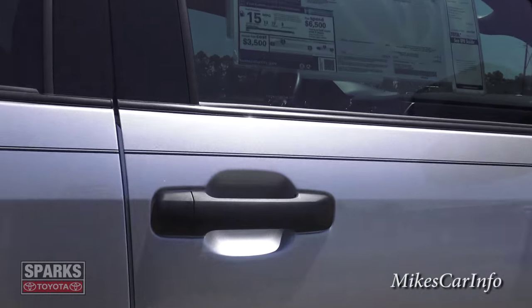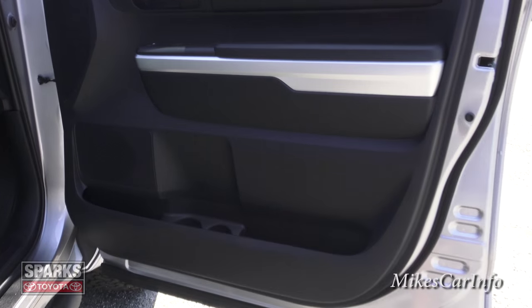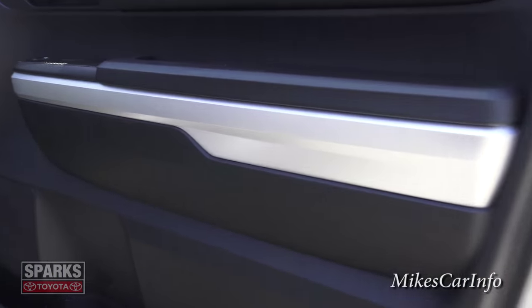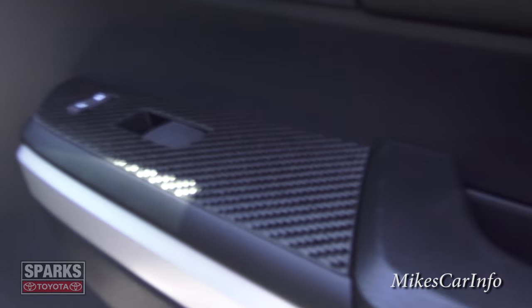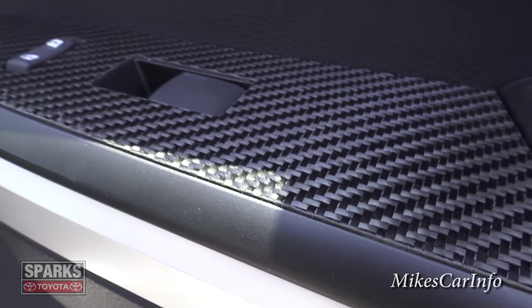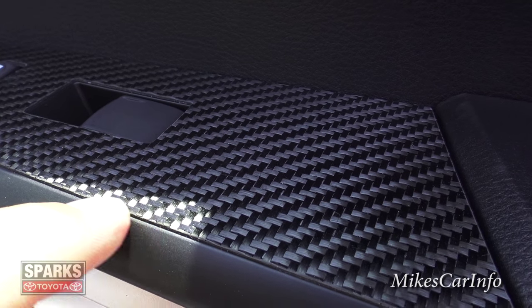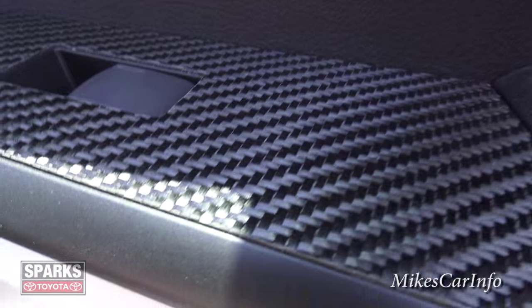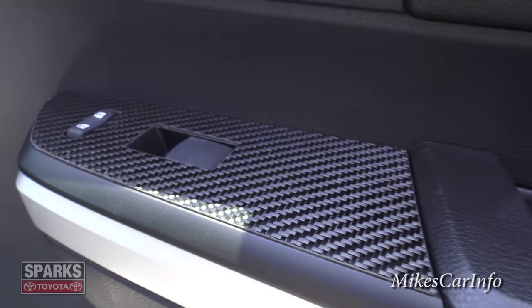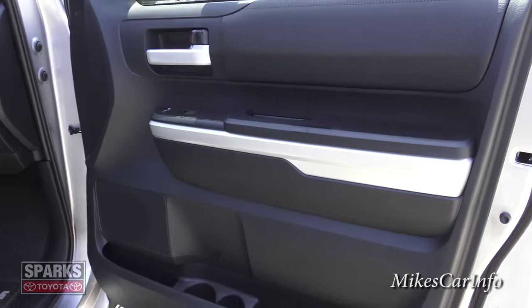The door is pretty much all black except for a metallic accent, and you have real carbon fiber here. How you can tell the real stuff is that it's actually woven — you can see the different weaving of the fibers. It's not smooth; it has a little bit of a rough texture. That's how you can tell whether you're dealing with real carbon fiber — whether you can actually see and feel the weaves.